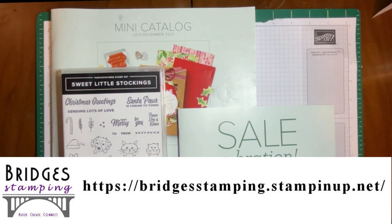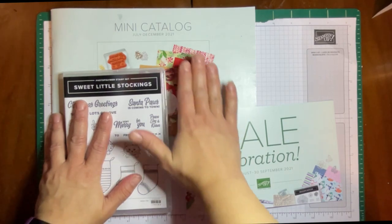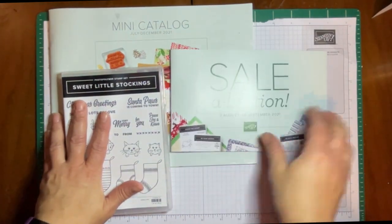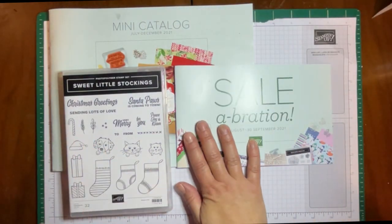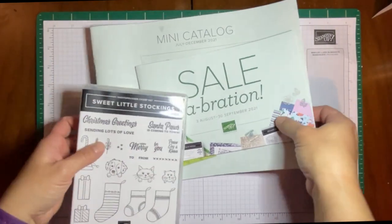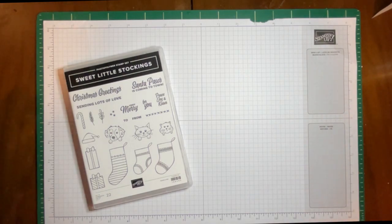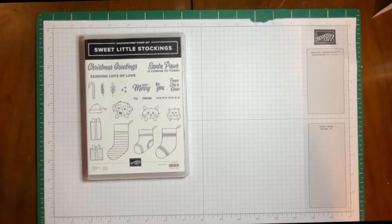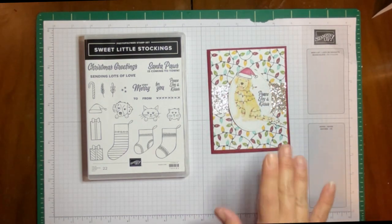Welcome back everyone, it's Kathy with Bridges Stamping. Today is the last week in our Christmas in July celebration, but it's actually the beginning of the mini catalog and the new celebration which starts August 3rd. Keep subscribed to my YouTube channel — I'll be doing catalog walkthroughs, looking at some more celebration items, and we'll be moving on to Halloween and some fall holidays. But today we are going to be making a variation of this card.